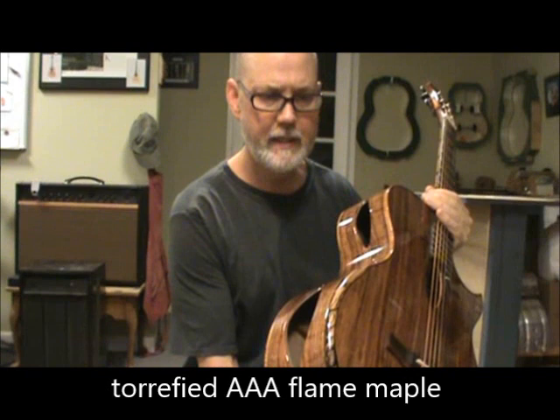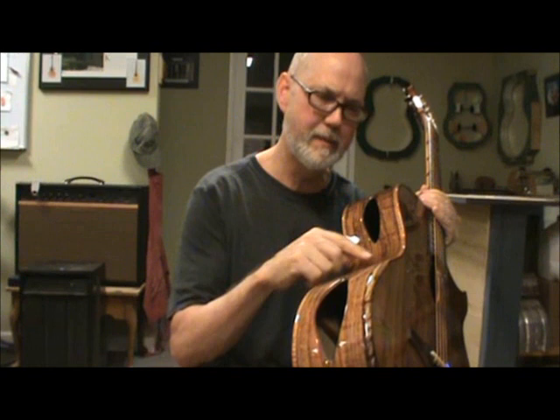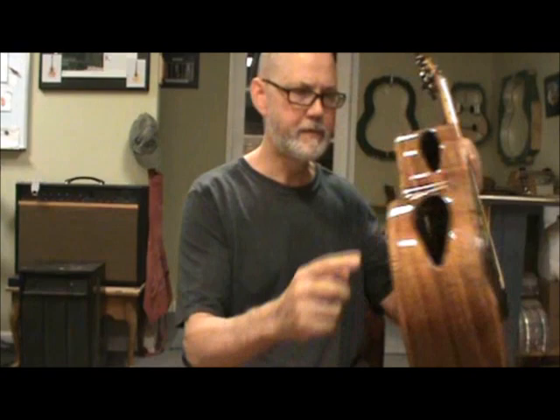It has torrified maple body binding. Any of you who've worked with torrified maple know it's very hard to bend, but it makes good binding — it's a hassle, but you could do this with stain, and it's really not the same. I wanted the hue of the binding to work well with the hue of the wood, and it did. It also has a spalted maple arm bevel and a spalted maple rib bevel.